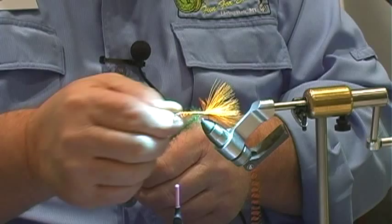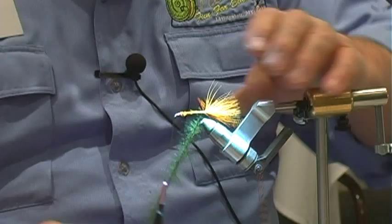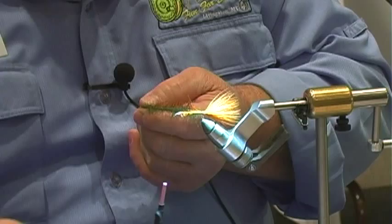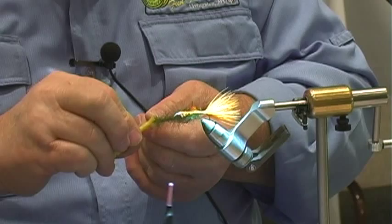Now we're going to spin it again. Then we take the feather and pull it down — we're going to attach the feather to the dubbing loop. Make sure you leave a quarter-inch spacing between the feather and the loop, because the feather will not stretch but the dubbing loop will get shorter.